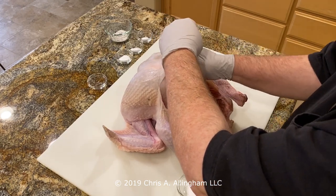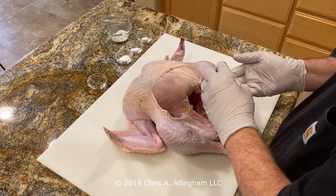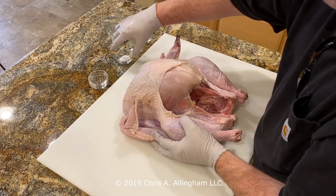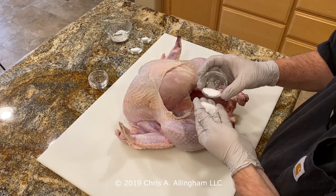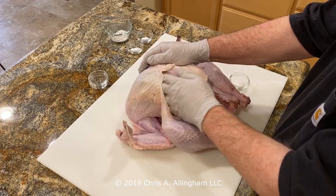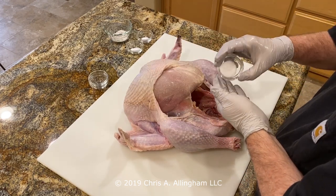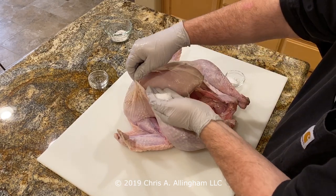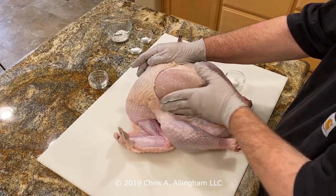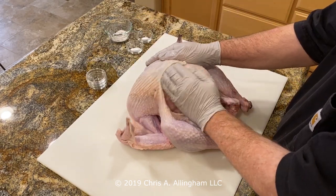Now I'm applying one teaspoon of kosher salt to the breast section. I put about a third of that salt on the end of my gloved hand, reach all the way down to the end of the breast, and start to rub that around on all the surface under there, also loosening that skin a little bit more as I go. Another third of the salt, applying it evenly all over the breast meat — you want to get this as evenly coated as you can. It may seem like a lot of salt, but a lot of this is going to weep out of the turkey as it sits overnight and some will cook out as well.